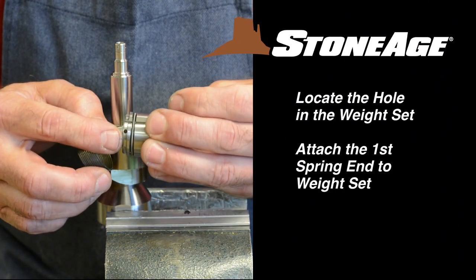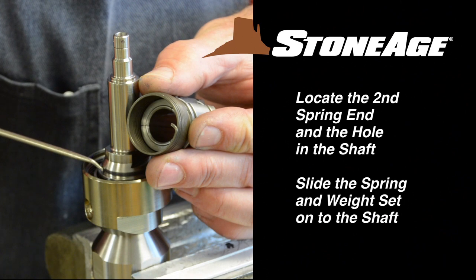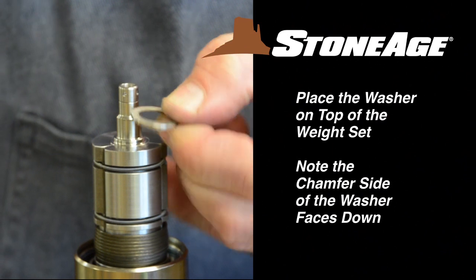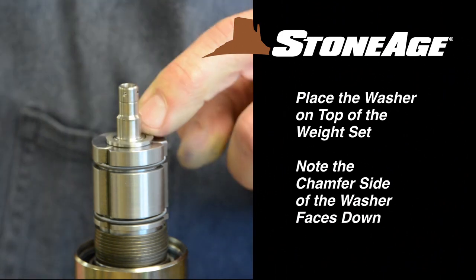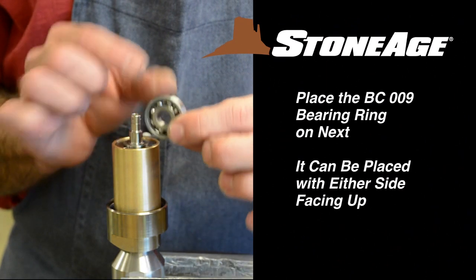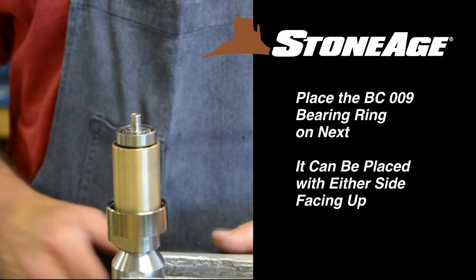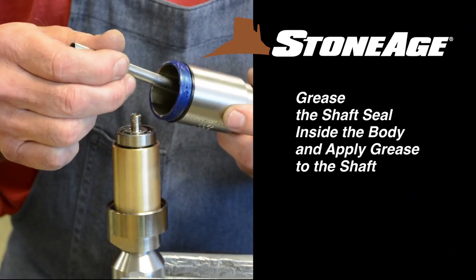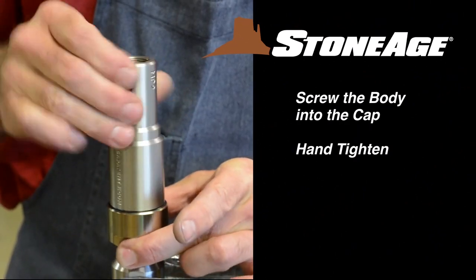Attach one spring end to the hole in the weight set. Slide it onto the shaft and locate the hole in the shaft — this is where your second spring end will attach. Place the washer on top of the weight set. Note the washer has a chamfer side, which in this case should face down. Slide the brass sleeve over the assembly and place the BC-009 bearing on top. This bearing has no wide inner race, so it can be placed on the shaft with either side up. Apply anti-seize to the threads on the body. Grease the shaft seal in the body and at the same time apply grease to the shaft itself. Screw the body into the cap and hand tighten.